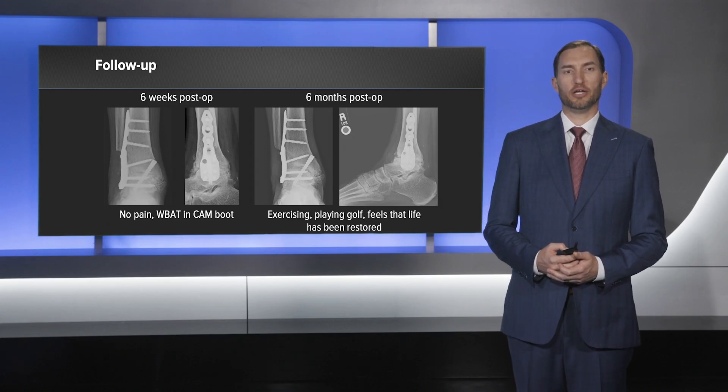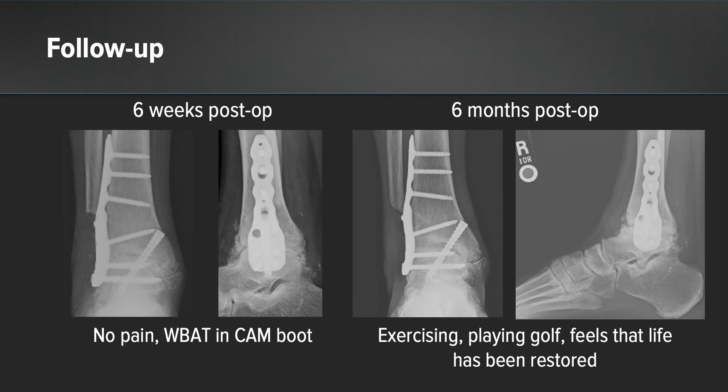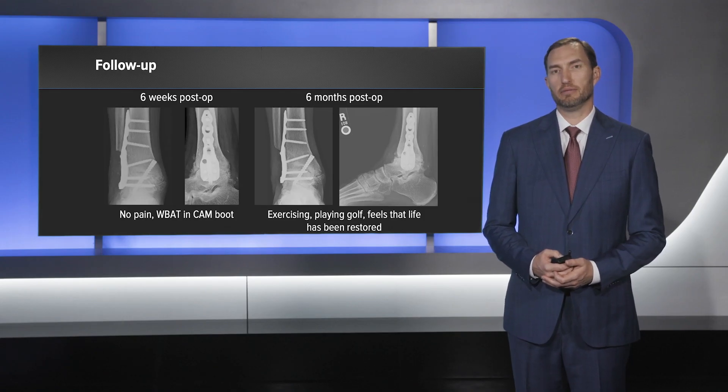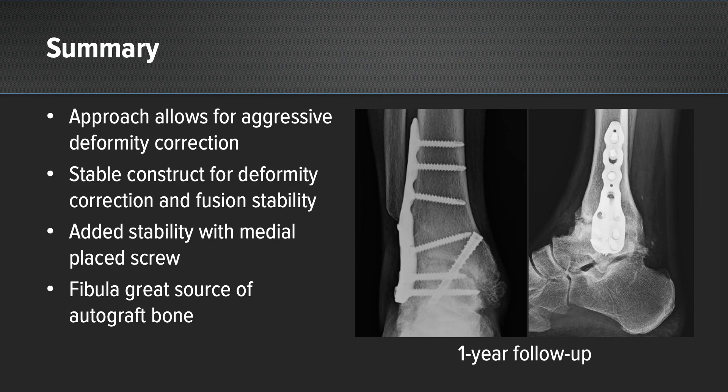At six weeks the patient had no pain and was weight bearing as tolerated in a cam boot. By six months the patient was exercising, back to playing golf, and stated that he felt like his life had been restored because he no longer had pain. At one year the patient continued to do well and these x-rays show no signs of hardware failure and a great fusion mass at the ankle joint.